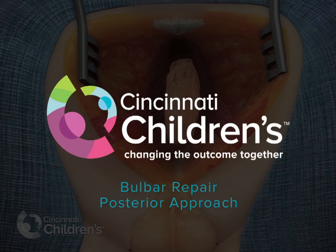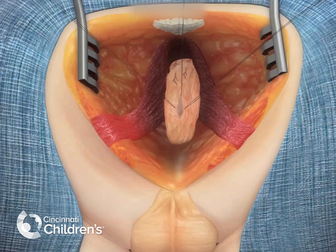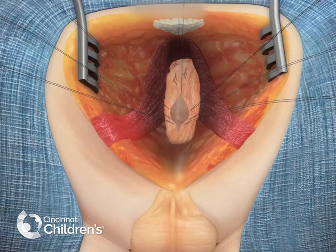We are looking now at the posterior aspect of the operation. The head of the patient is in the upper part of the screen, and the rectum can be shown here after we divided all of the structures located behind the rectum.